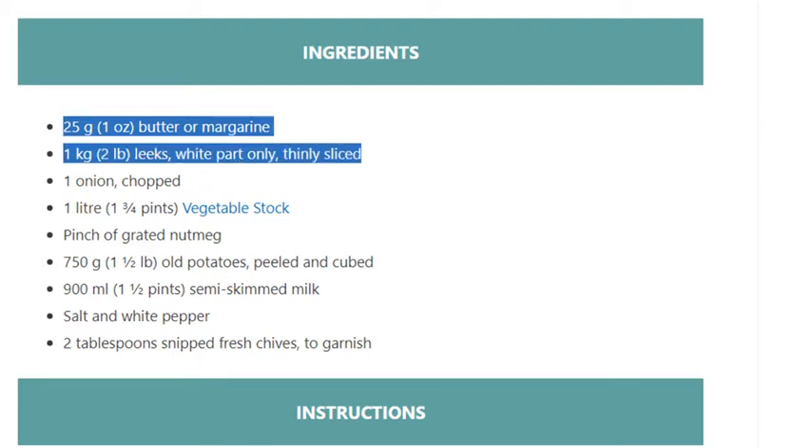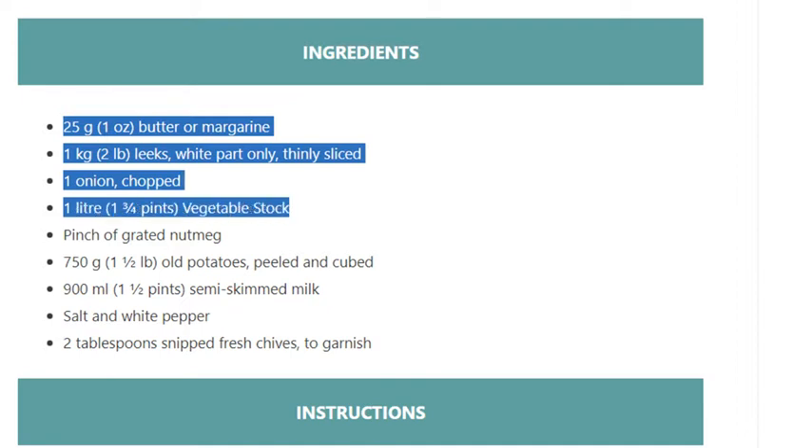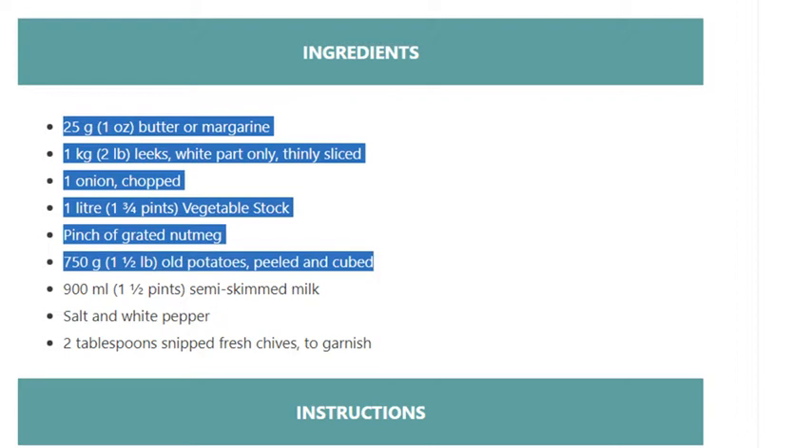Ingredients: 25 grams (1 ounce) butter or margarine; 1 kilogram (2 pounds) leeks, white part only, thinly sliced; 1 onion, chopped; 1 liter (1 and 3/4 pints) vegetable stock; a pinch of grated nutmeg; 750 grams (1 and 1/2 pounds) old potatoes, peeled and cubed; 900 ml (1 and 1/2 pints) semi-skimmed milk; salt and white pepper; 2 tablespoons snipped fresh chives to garnish.